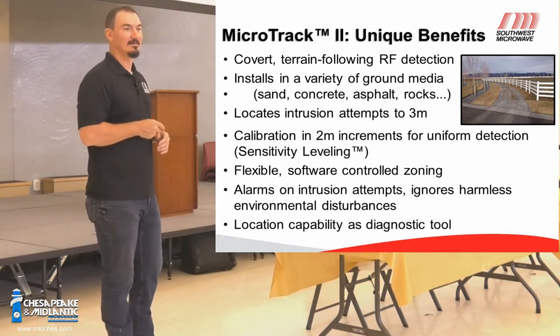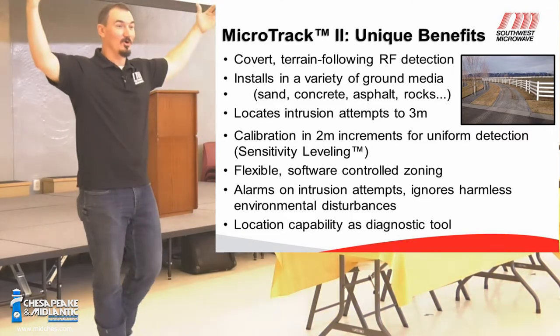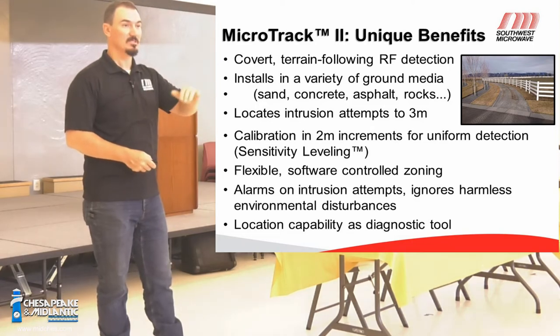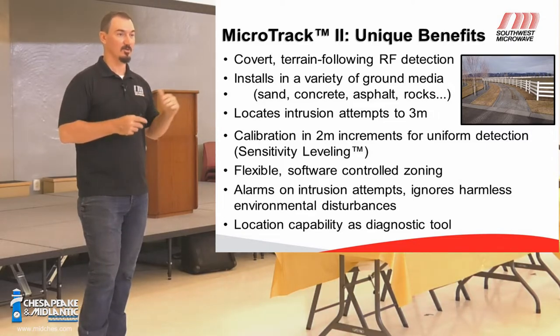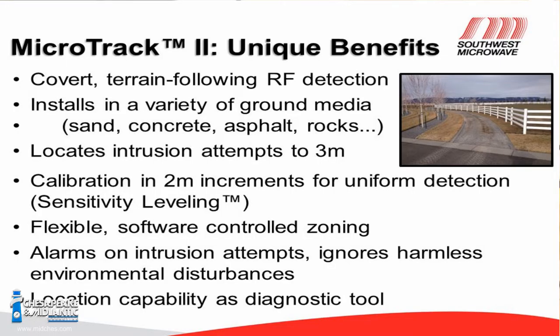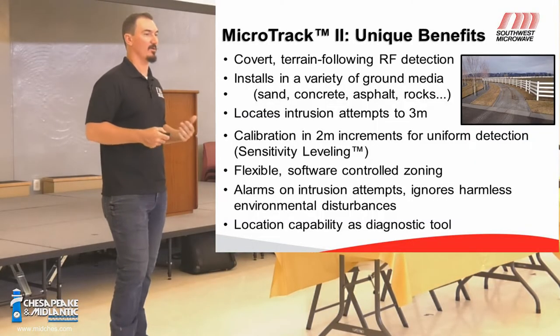Snow does amplify the signal — it makes the field grow. Depending on depth, what we found at our Canadian test site was that up until about four feet of snow, the field grows. After four feet, it collapses. So while snow does make the field bigger, in high security applications where you're using a sensor like MicroTrack, you clear the snow. It can go in pretty much any material besides open water — clay, sand, whatever you've got — and it calibrates very similarly to the way that the MicroPoint system calibrates.